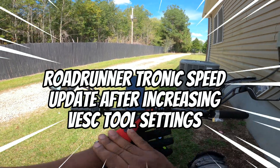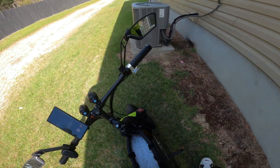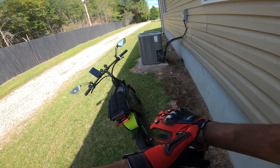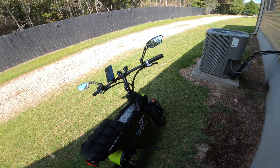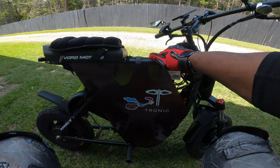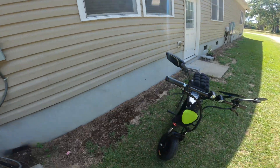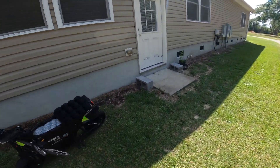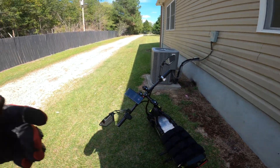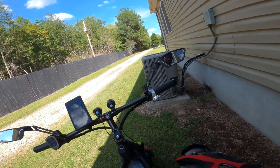Alright, scooter fam, it's your boy John Q coming at you with another piece of content on the Roadrunner Tronic. As you can see, I got me some vinyl Roadrunner stickers on the side there. I'm just doing a little walk-around inspection to make sure all my lights are in order. I got my fluorescent vest on — you can see me in my mirror, hi, that's me right there.